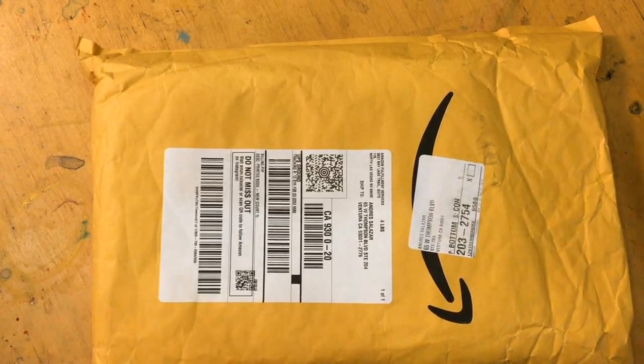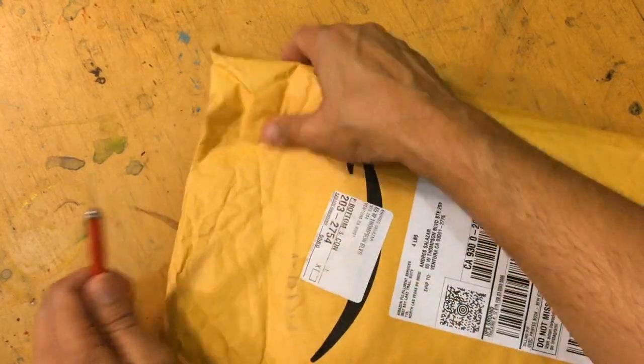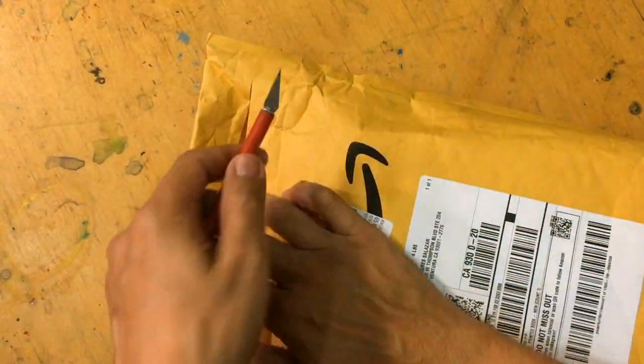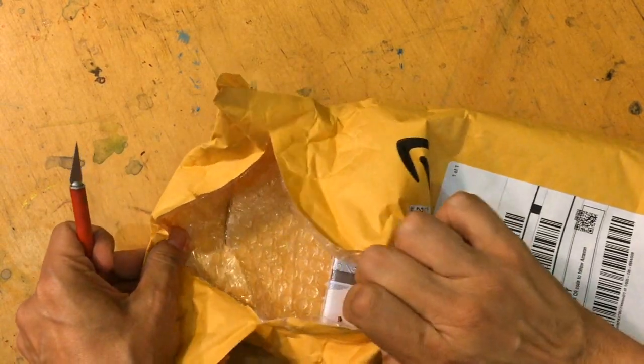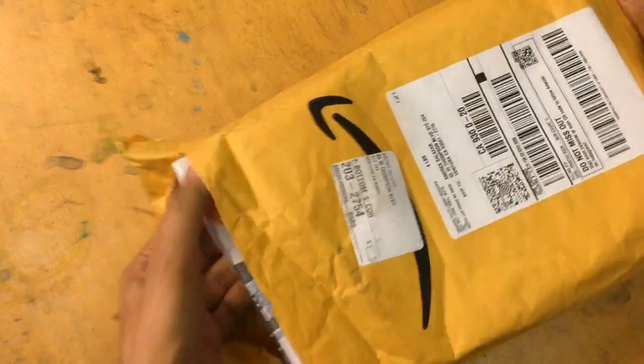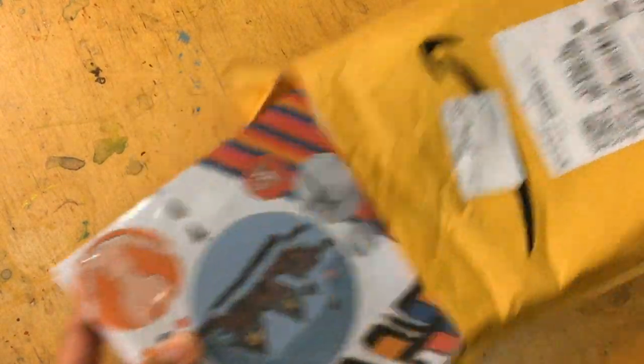We're going to unbox it, if that makes sense for a graphic novel, and then check it out. X-acto blade — be careful, never cut. Once I opened and sliced something fabric, I was so bummed out. Let's see if Amazon screwed me up with their packaging. Sometimes with soft covers you got to worry about that. I think we'll be fine because of the hardcover.